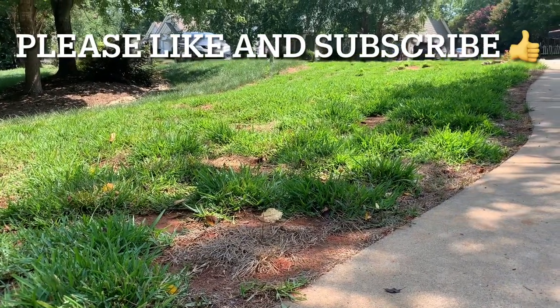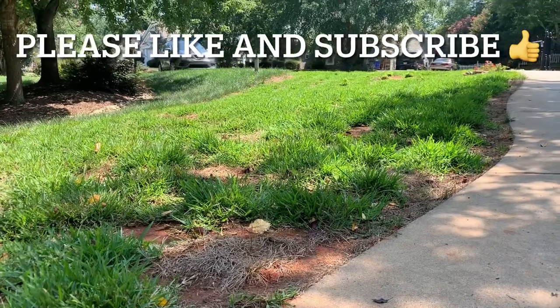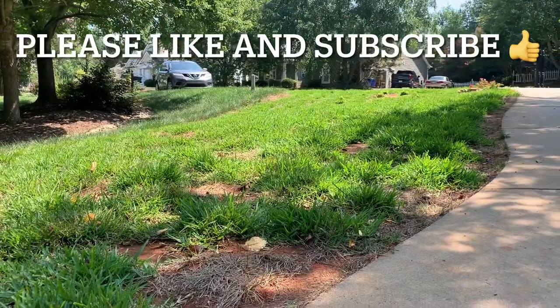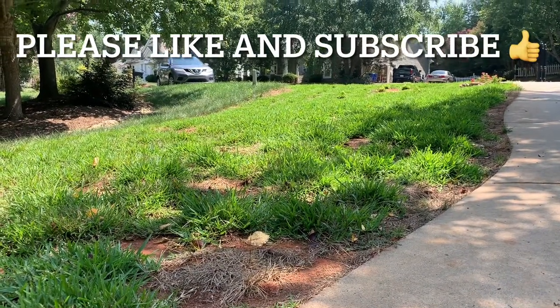Good morning everyone, Eric here coming at you with another video. It's been a couple weeks since I posted, mainly because my son has been pretty sick on and off — just dealing with stuff on the home front.